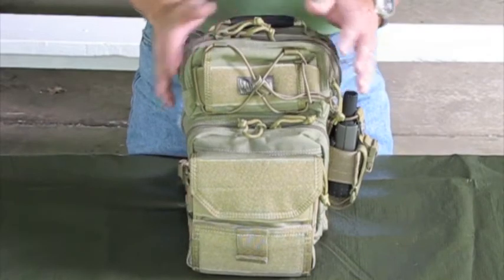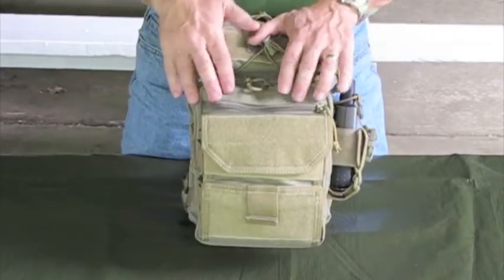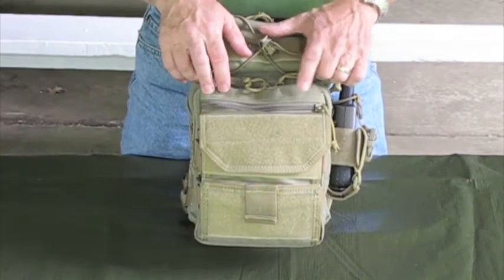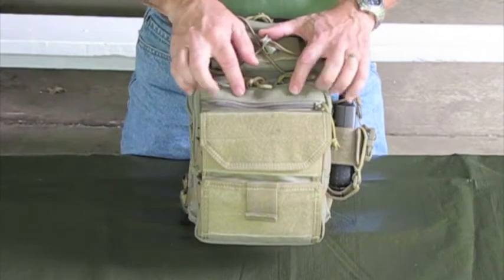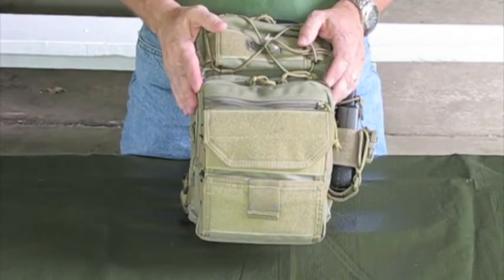Looking at the Lunata in more detail, just like all other Maxpedition products this is made from a lightweight ballistic nylon material, has a triple coat of polyurethane and also a Teflon fabric protector on it, so you get some excellent water resistance as well as some abrasion resistance.